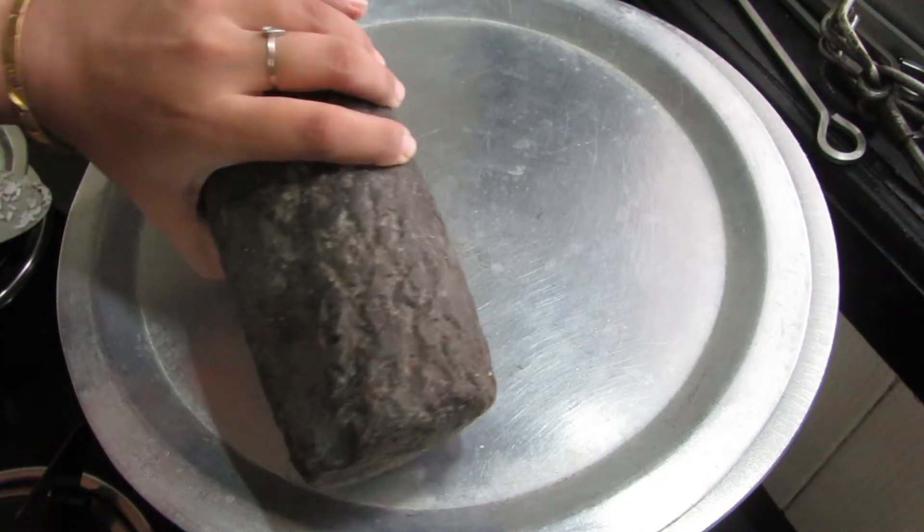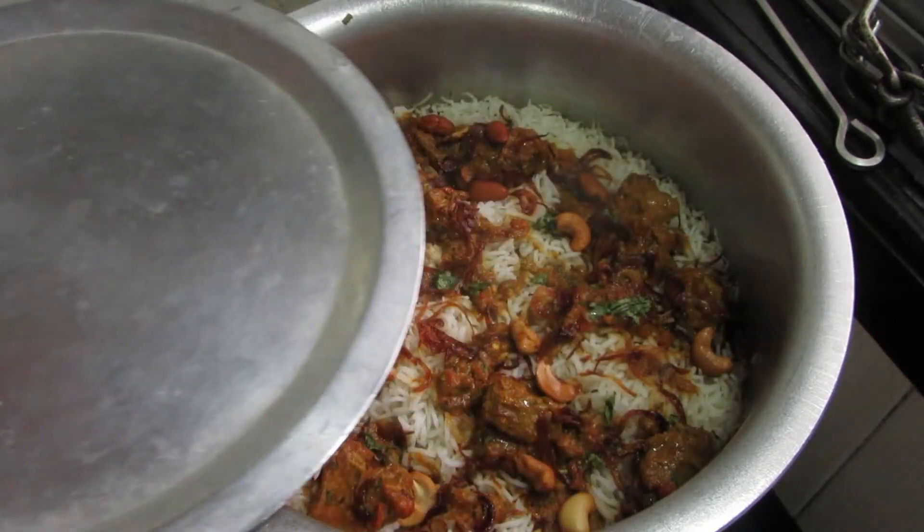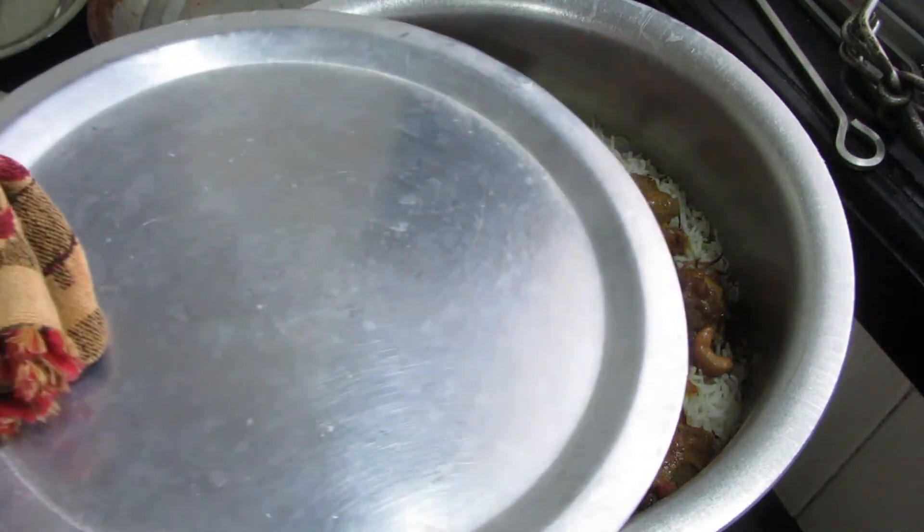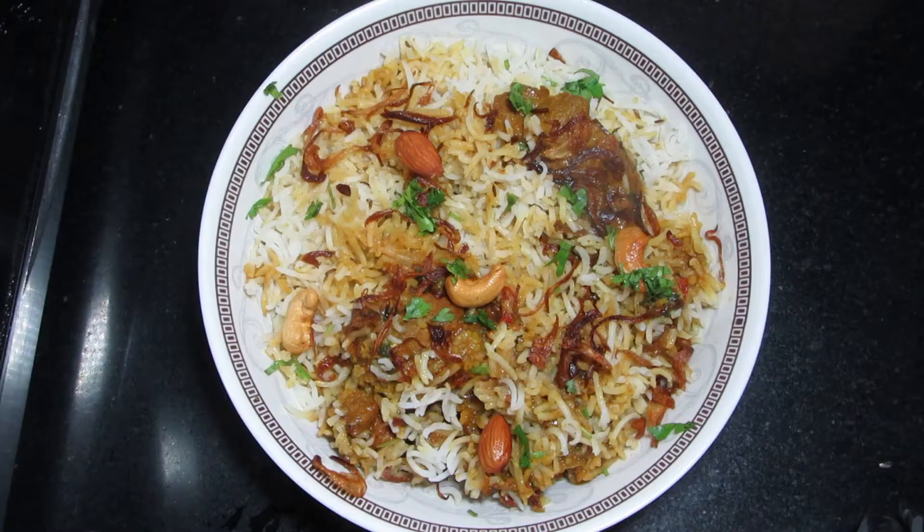Let's check — the steam is ready, the mutton biryani is done! Enjoy this recipe, and please like, share, and subscribe. Thank you very much, bye bye!